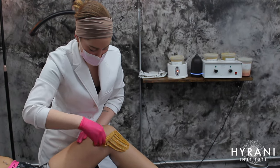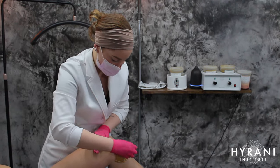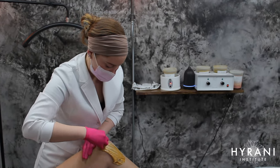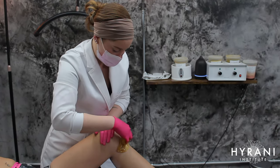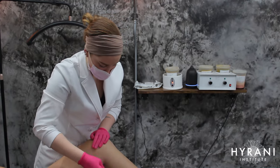Hello and welcome back to the High Running Institute YouTube channel. In today's episode I'm going to show you guys a step-by-step tutorial of the leg sugaring appointment. If you're interested in seeing how this leg sugaring happens or what an appointment might entail, then just keep watching.